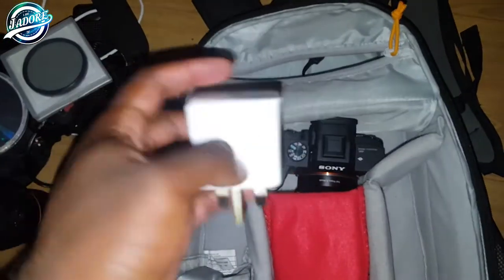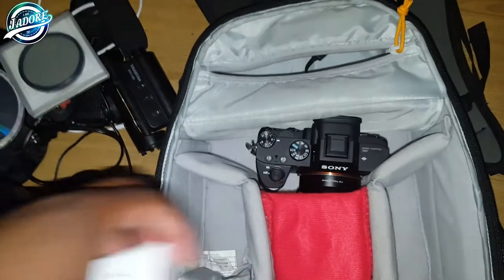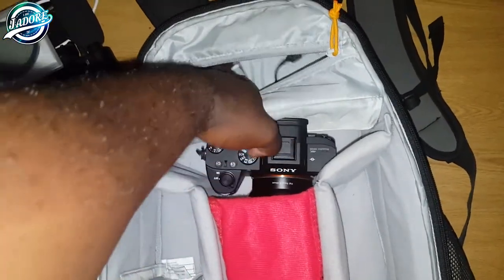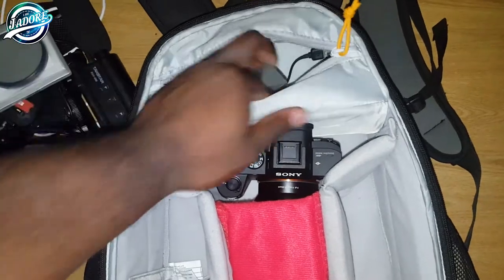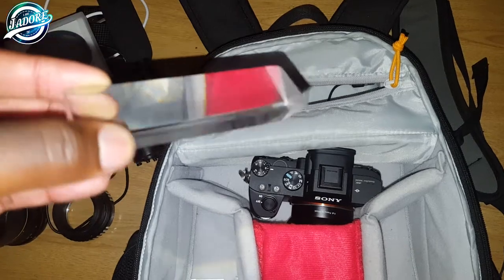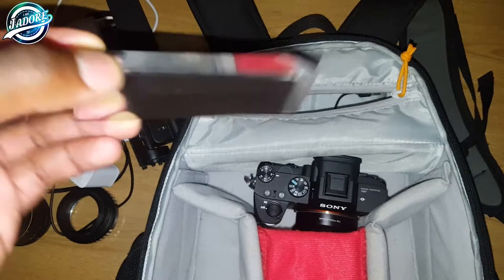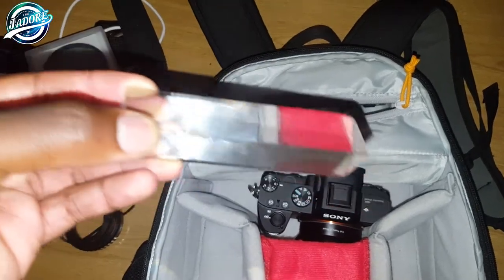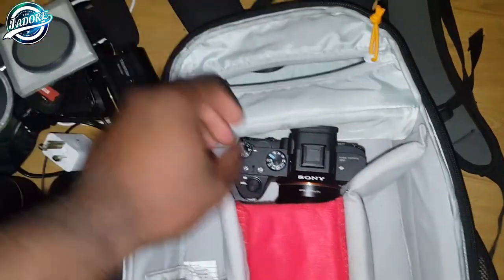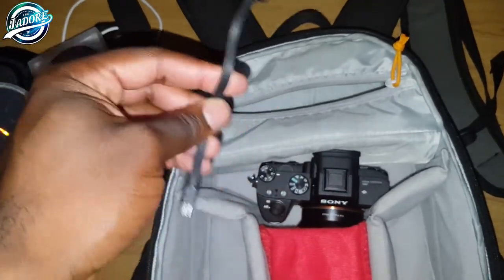I also have an extra plug for the Android charger, a camera charger, and a prism — you probably know what the prism effect does. If you check my channel below you'll definitely see some prism shots and editing tutorials. And just a little extra USB wire as well.